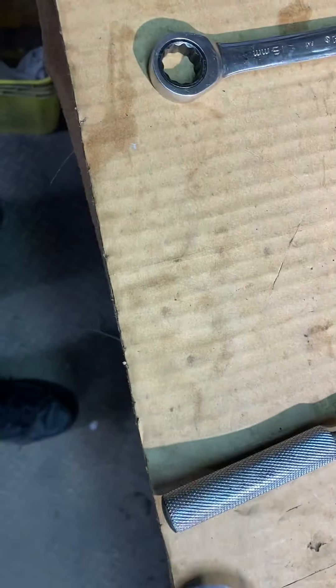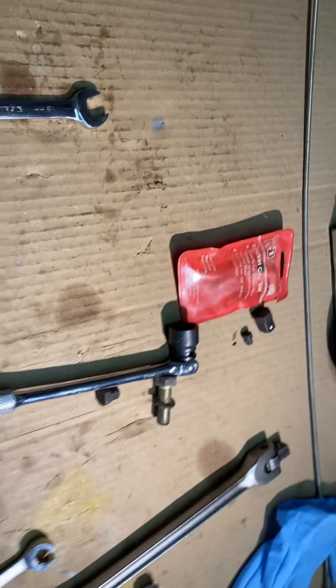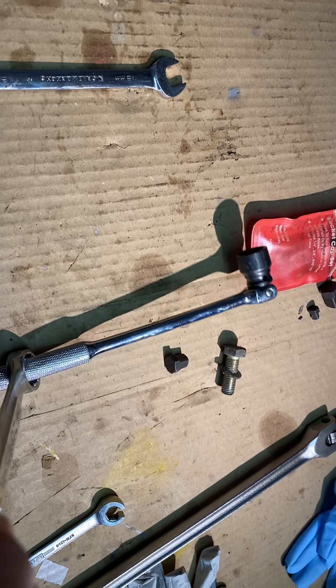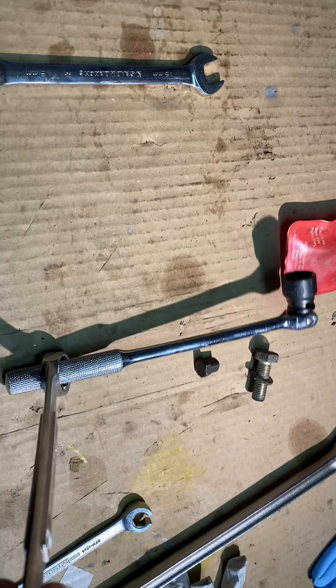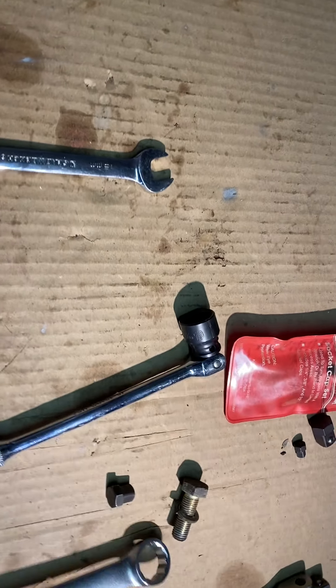So what I did is I cheated and got one of these, and stuck it on the end like this, and did the old watootsie — really leaned on it. My eyeballs started to bulge a little bit, and that popped right — it went boop boop boop, and that was it. Once you got that out, this is a nice little item.